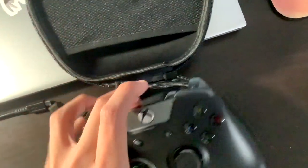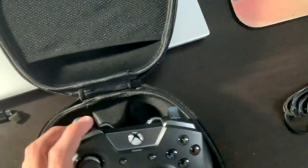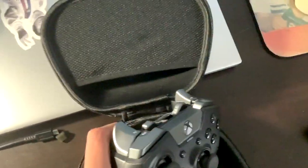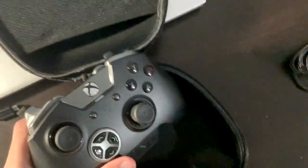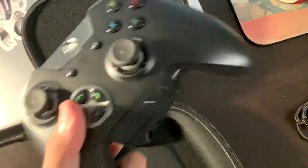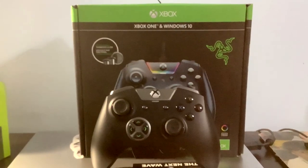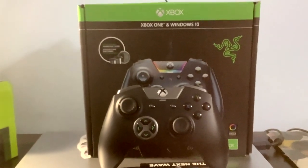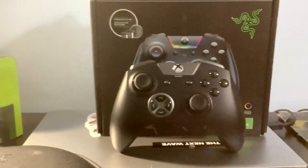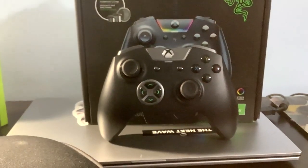There's also RGB lighting that goes around the Xbox button, which I cannot wait to see in action. I'm planning to use this on Battlefield and Rainbow Six, and maybe some racing games too. Overall this controller feels amazing — good job Razer. That's it for this Razer Wolverine Ultimate Edition unboxing. If you enjoyed it, drop a like, subscribe, and I'll see you in the next one!